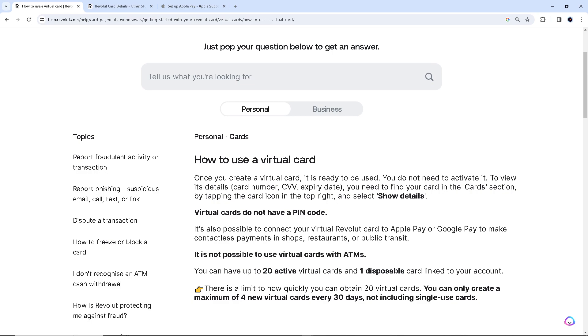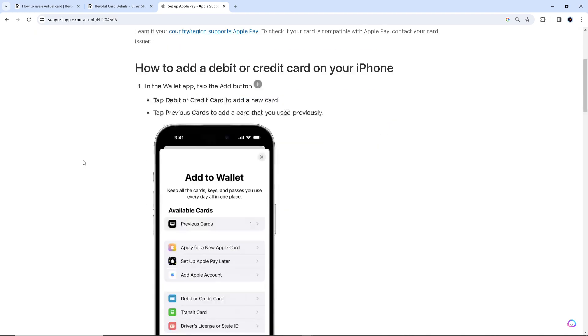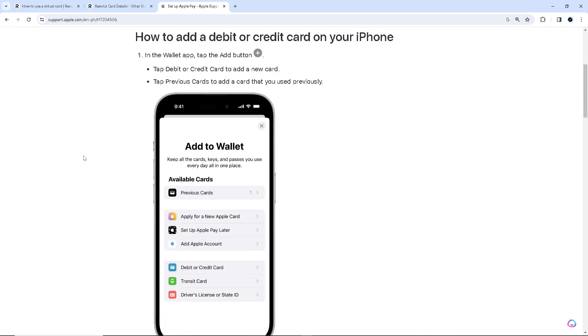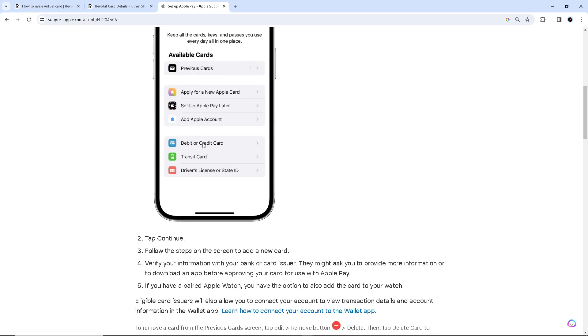Whether at a physical store or an online store, you can use it. For example, I'm going to integrate it with Apple Pay. First, you need to have your Revolut virtual card number ready. I'm in my Apple Pay right now, so I'm going to go to the 'Add to Wallet' section. You'll see the option for debit or credit card — click on it and you'll be forwarded to another window. Then follow the steps on the screen to add your Revolut virtual card.